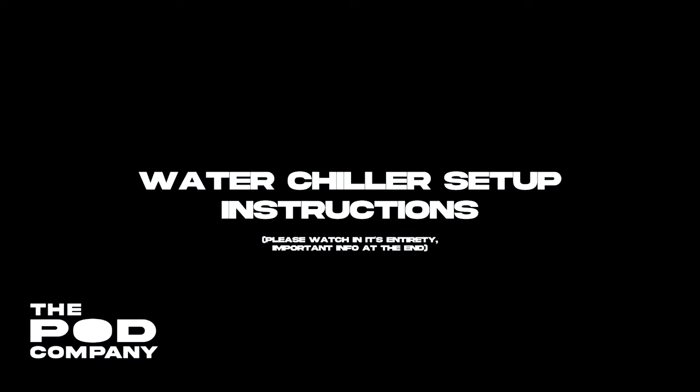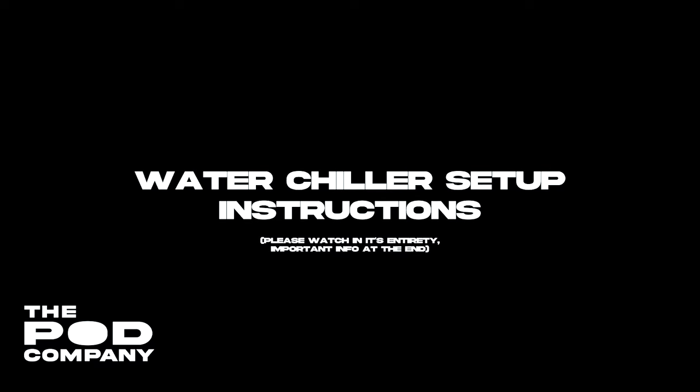In this video we're going to go over how to set up the water chiller for the pod company. Feel free to pause the video whenever you need, or check out the chiller manual for a step-by-step process.